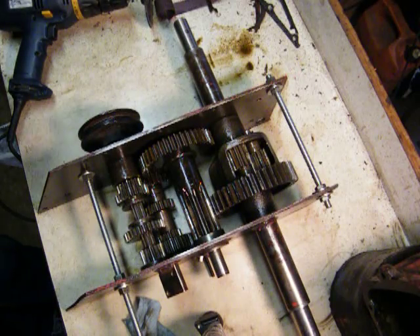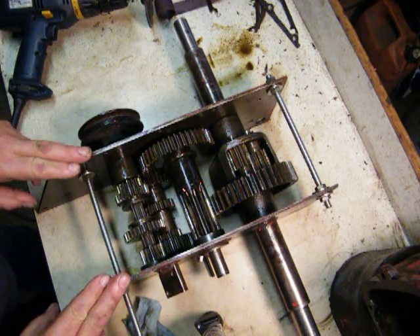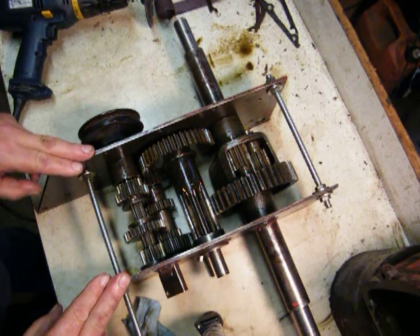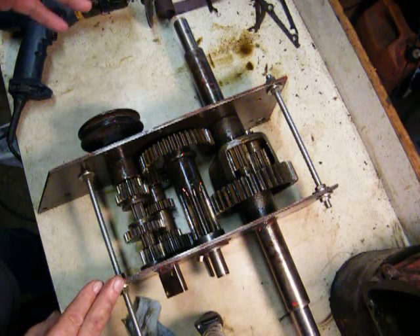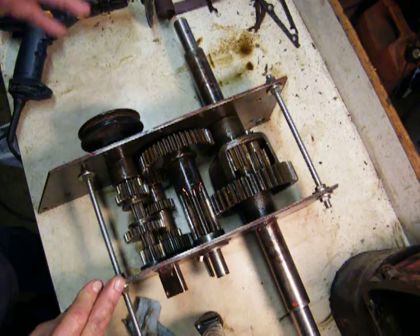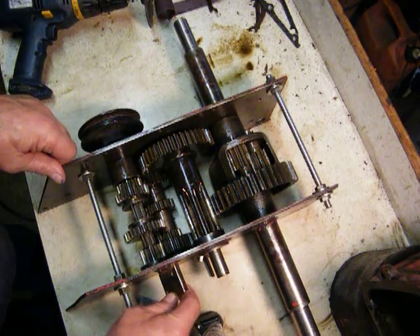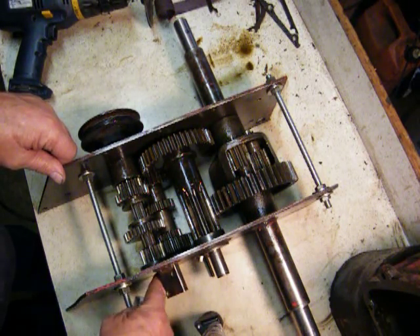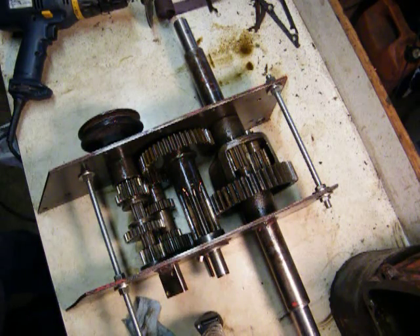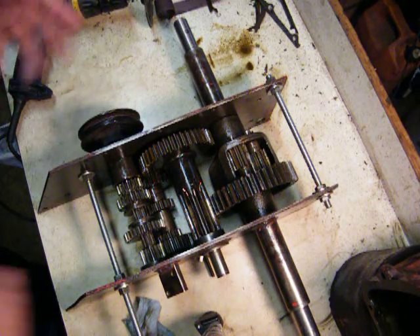Alright, this is a 5010 transmission that fits the Suburbans in 1960 and the 61 401. It's basically the same thing as a 5003, which fits the 58 and 59 RJs. The only difference is where the brake housing mounts — the brake band itself would be at a 90 rather than this 45, over the brake shaft.